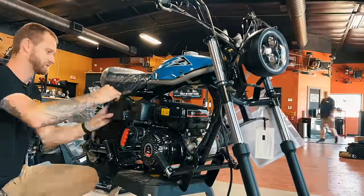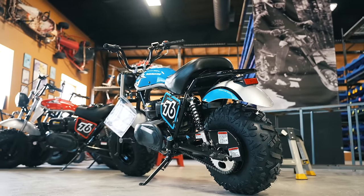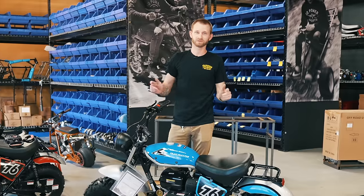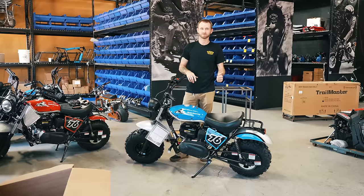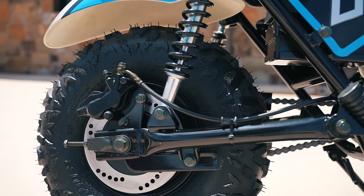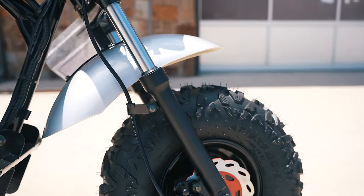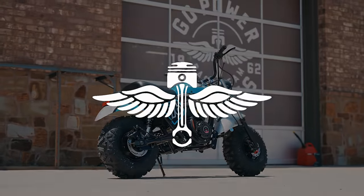So we installed our battery, our handlebars, our front fender, our front wheel, front brake, and we're good to go. If you like this video, like, follow, subscribe — gopowersports.com. We'll see you next time.